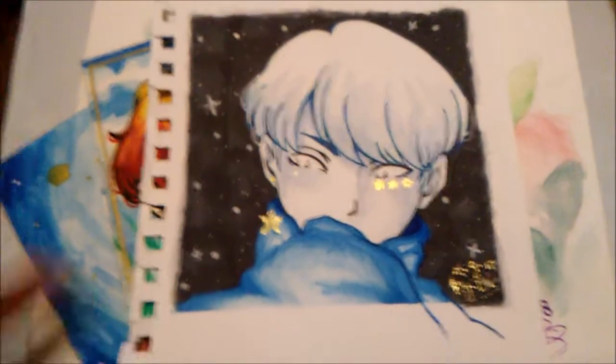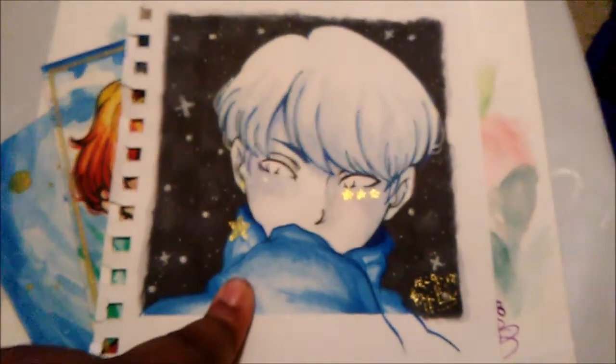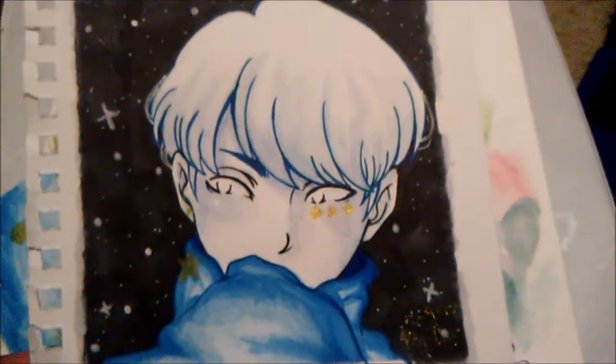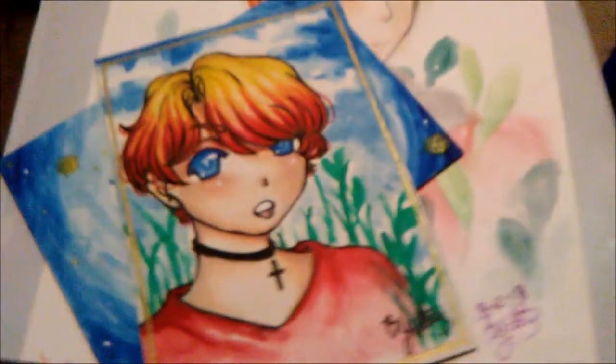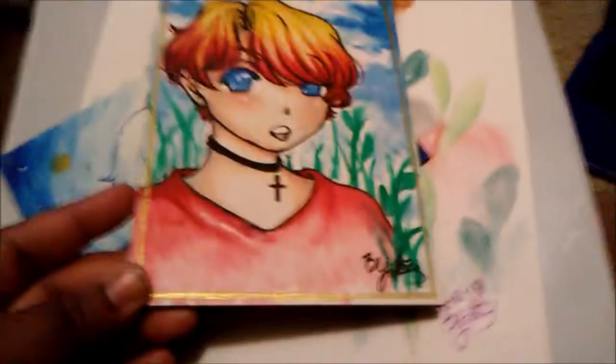This is actually a new character I made up by accident, because this originally was supposed to be Jonghyun from SHINee, but it looked nothing like him. So I decided to just make a character off of it, and I actually really like how this turned out.